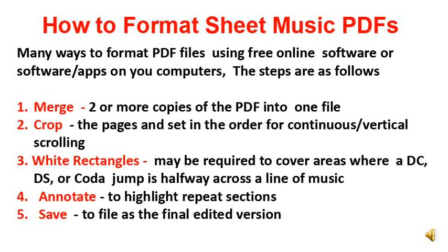The steps to format a PDF chart are simply to merge two or more copies of the actual PDF chart, then crop the pages individually to select the sections that you need, then blank out any half lines that are not necessary or part of what you want to play, then annotate to highlight repeats, DCs, DSs, and codas, and finally save the file to the completed PDF.